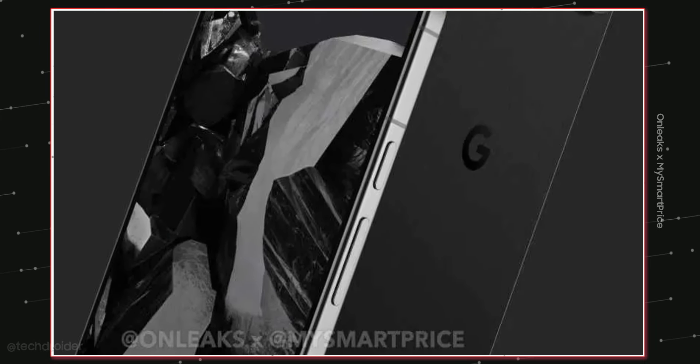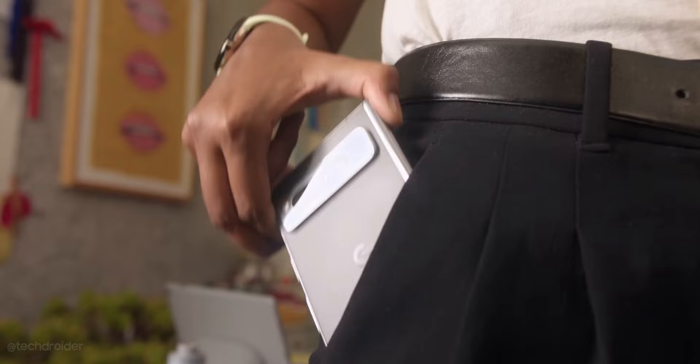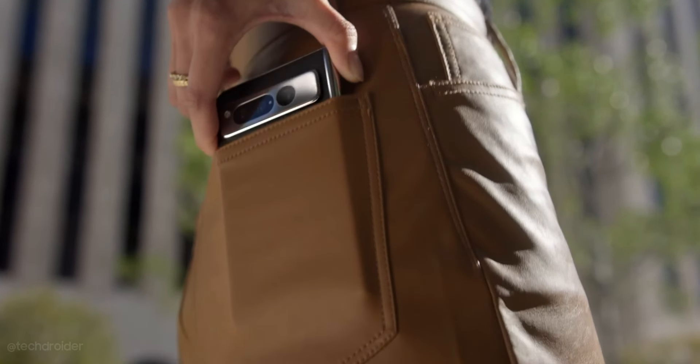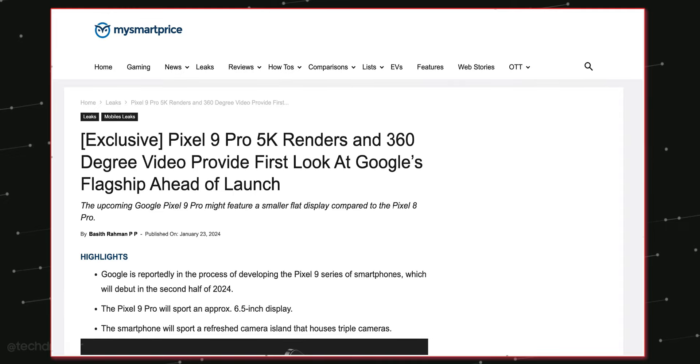This is the Google Pixel 9 Pro and it looks different. What you are looking at right now is the next Pixel smartphone launching late this year, but courtesy of OnLeaks and MySmartPrice, we now have our first initial look at the Pixel 9 Pro.